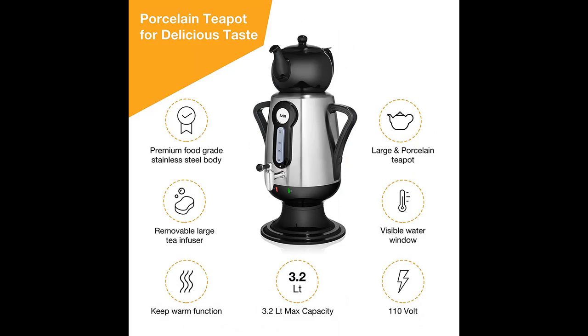2-in-1 Set: Water Kettle and Porcelain Teapot. If happiness is a hot sip of herbal tea, meet your new happy station.